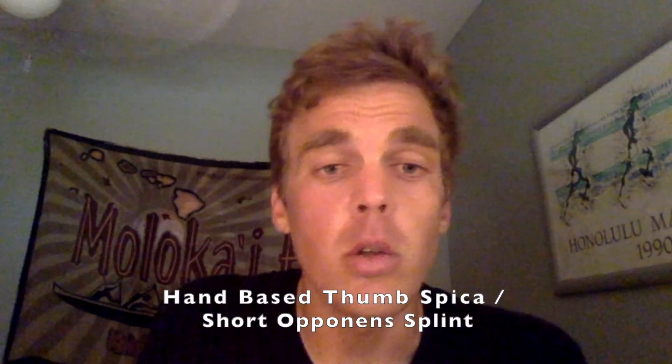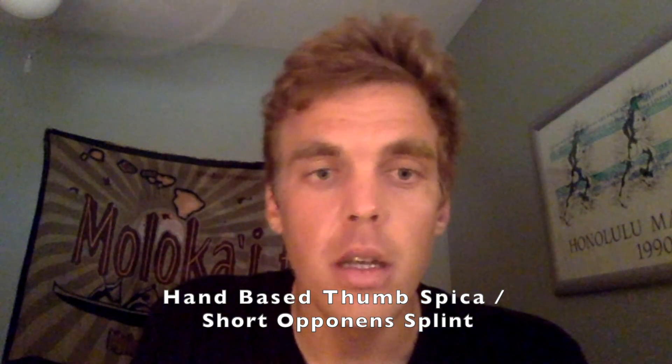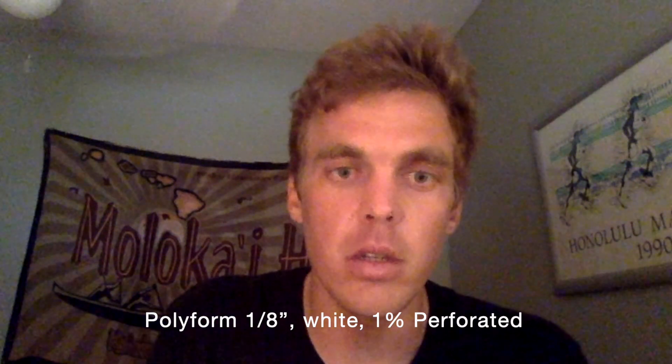Today we're going to be making the hand-based thumb spica splint, also known as the short opponent's orthotic or splint. We're going to be making this with 1 1/8 inch polyform white, 1% perforated, like we usually use here.